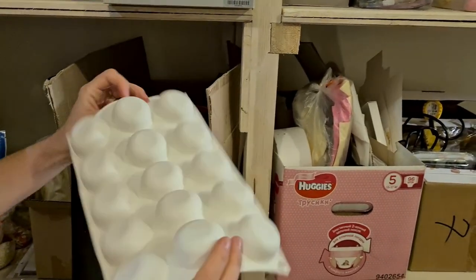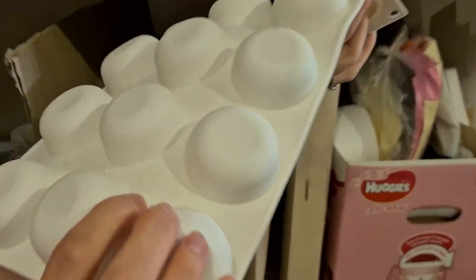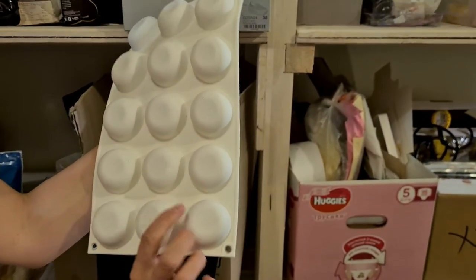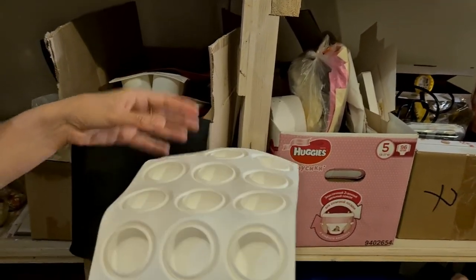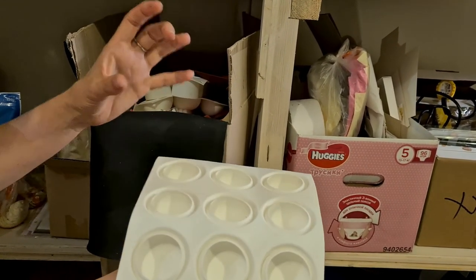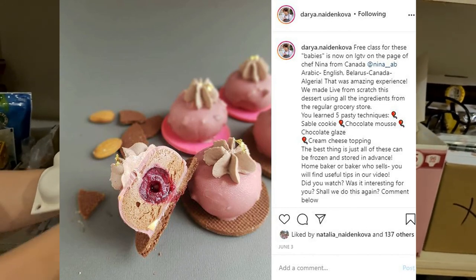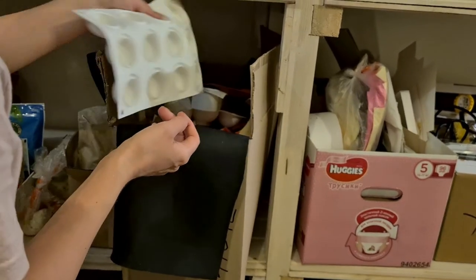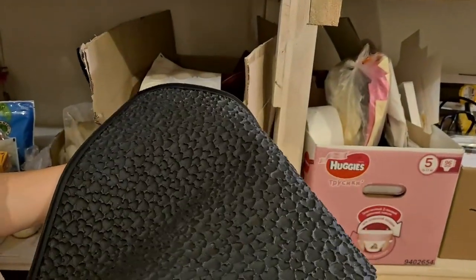Another mold I always use is called Globe, from Silikomart — it's the original. How do you know it's original? It will say 'Made in Italy.' Chinese ones cannot put that label on it. This is used for centers, and I also have a free video class on my IGTV page showing how to create a nice finger food dessert using this mold.